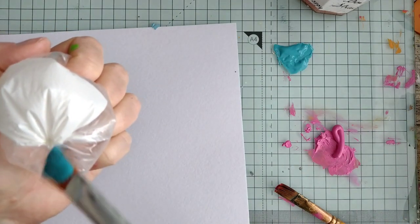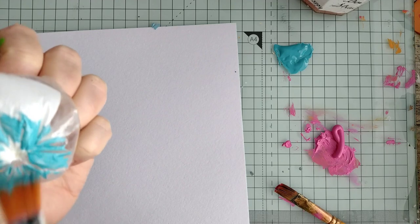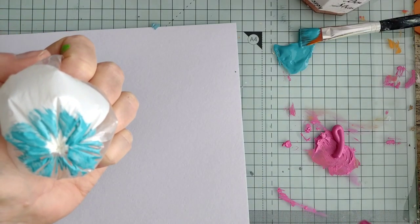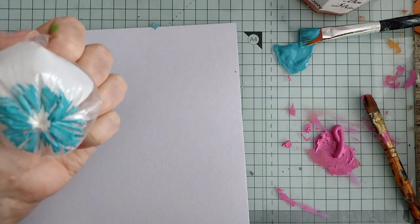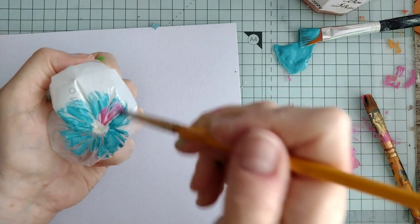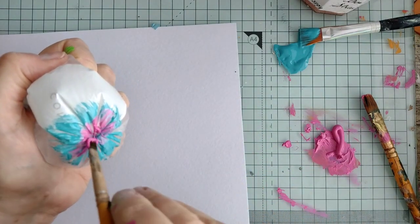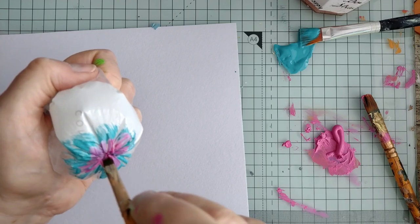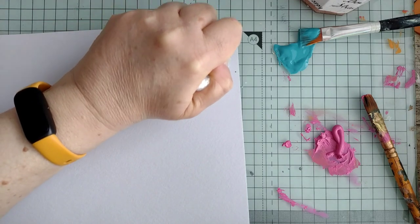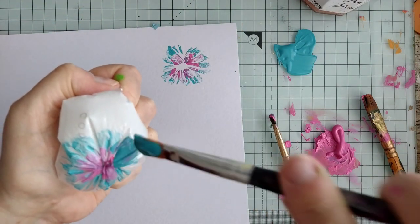This time I'm going to use some blue. Maybe I need a smaller brush — just have a little bit going on. I like that, but I can feel my bag deflating.